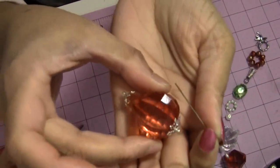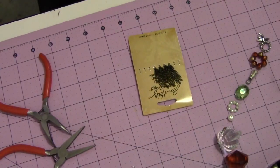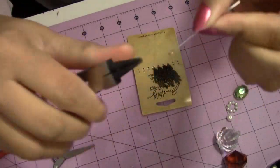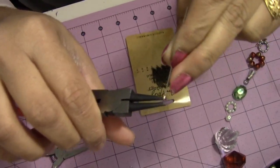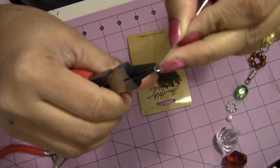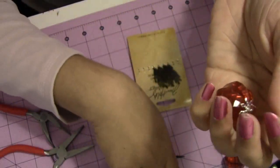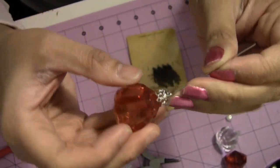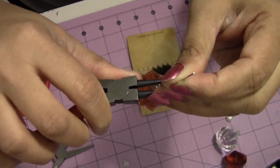I have already prepared this bubble for both sides and we will assemble it. I have some jewelry tools here. If you don't have them you can use tools from your husband's toolbox — pliers or something like that. I just open the loop of this head pin and then we will just close it.